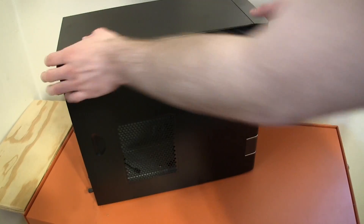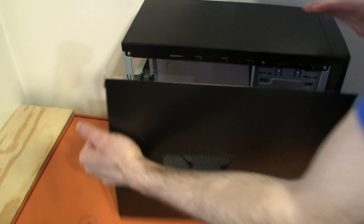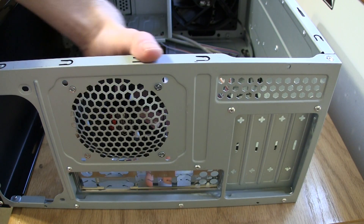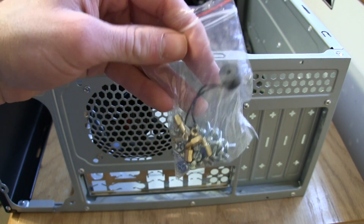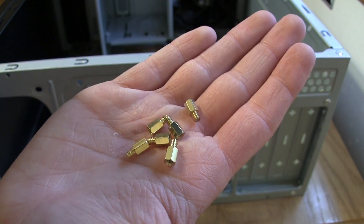Now it's time to grab our computer case. Start by unscrewing the screws to remove the side panels. Now find your motherboard's I/O shield and put it in the back of the computer — you can use force here. Now find all the screws that your computer case came with and find the screws for your motherboard that look something like this.